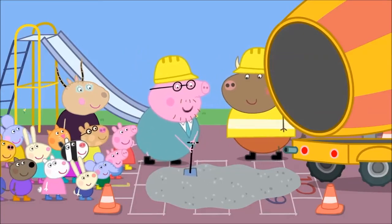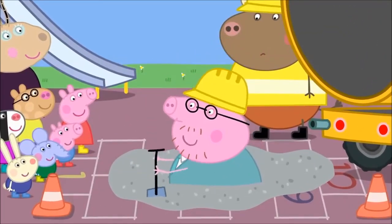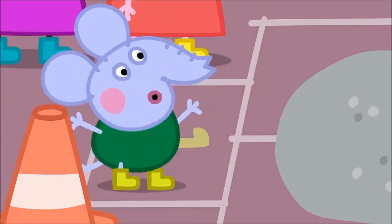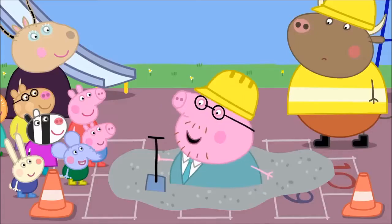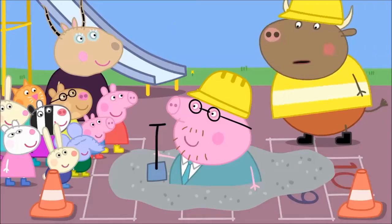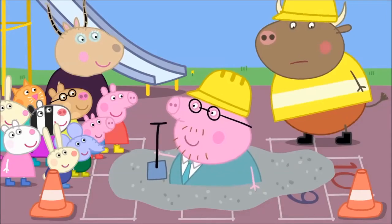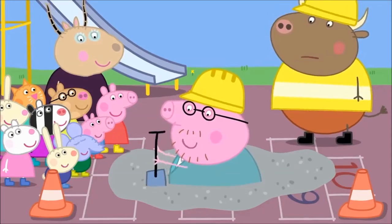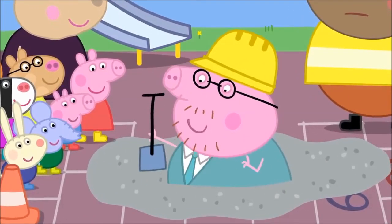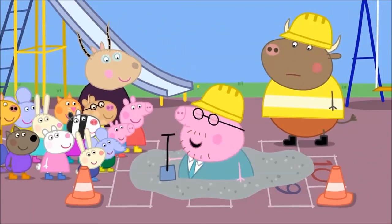Right now it is gloopy like custard. Let me show you. You see? It's very soft. But who can tell me what's going to happen next? The concrete will go hard. Exactly! It will set as hard as rock. Daddy Pig, I think you should step out of there before— I'll be with you in a moment, Mr Bull. I'm just talking to the children. You see? The concrete is soft. Still soft. And now... hard. All thanks to a bit of simple science.